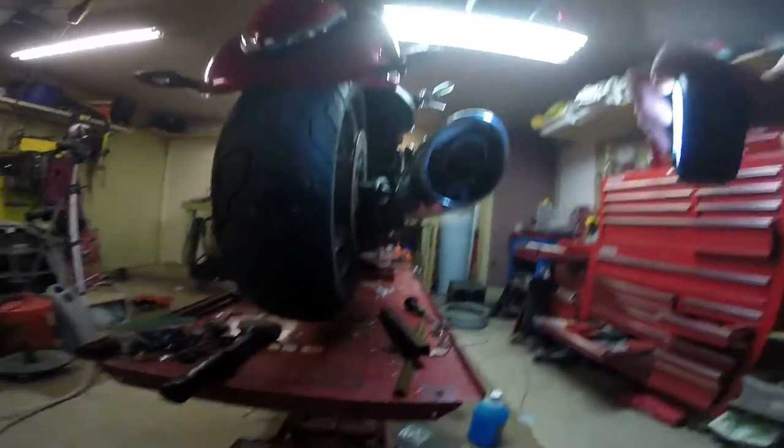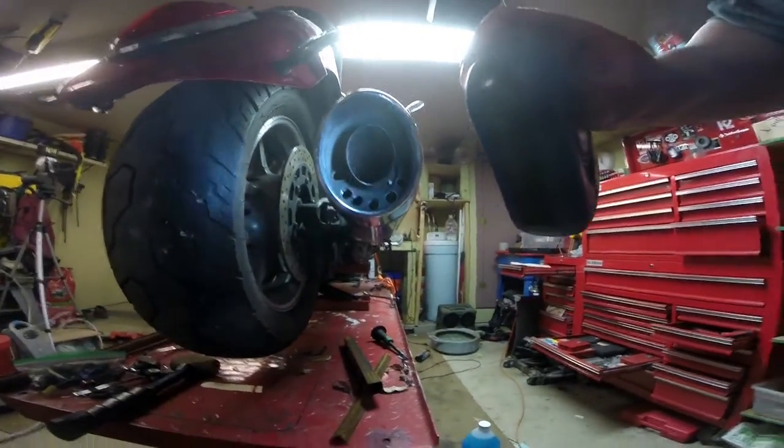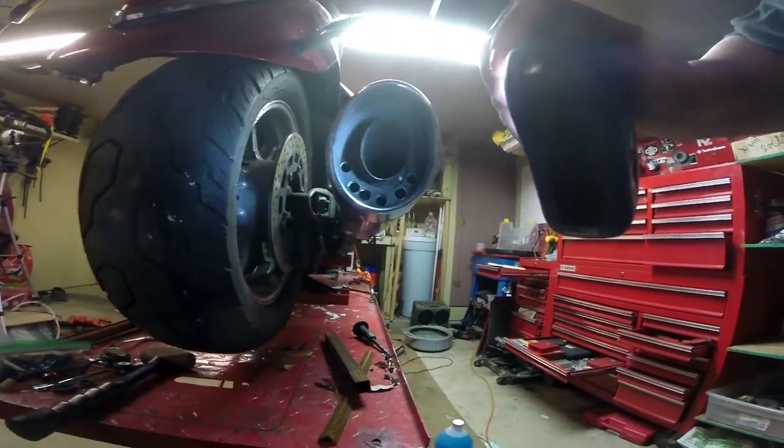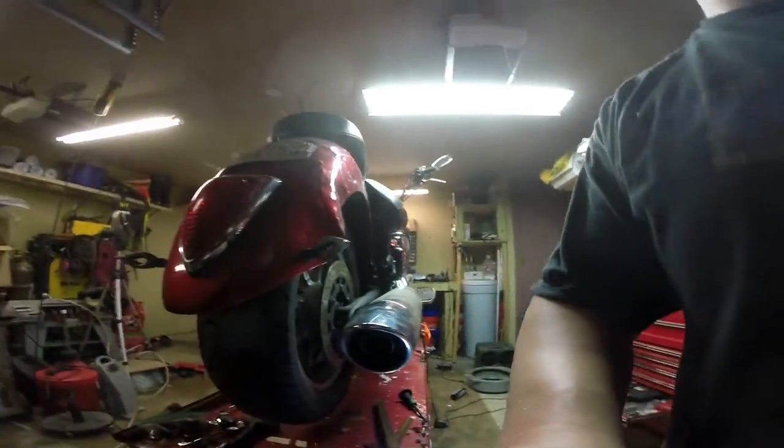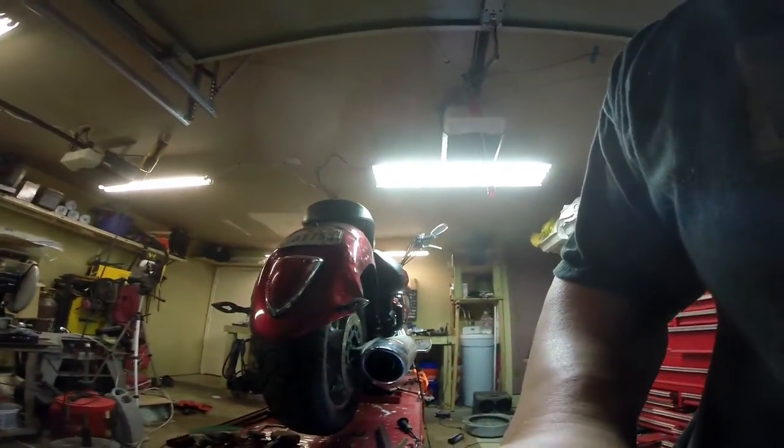The nice thing about the exhaust mod is you can do it progressively. What we did is we added some holes in the bottom because I didn't want it to be super loud — that basically is a pass-through for the muffler system. So I'm going to set you guys up back here and we're going to fire it up for you.